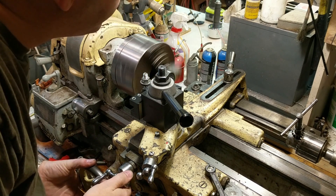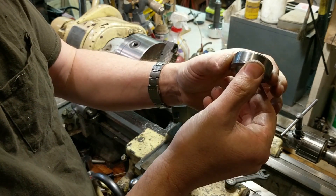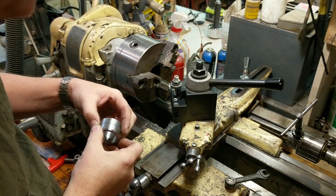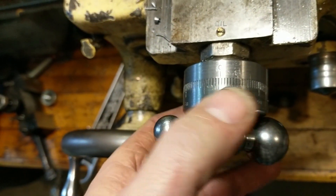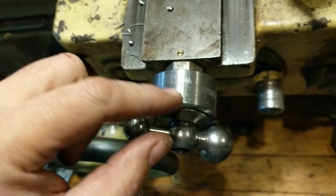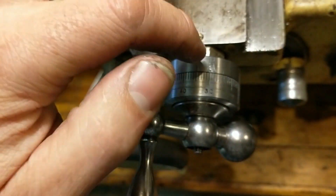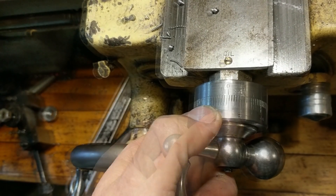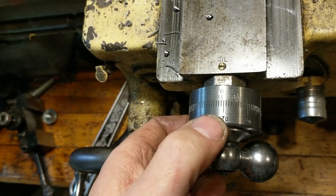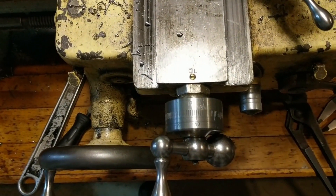I've flipped it around in the chuck and I'm facing it off to thin it up a little bit. Here it is in its final position — not locked down yet. The last thing I need to do is drill and tap both of these rings. This ring I'll drill and tap on the very bottom so it draws the part down tight, and this one I'll do at around 80 or 90 degrees. Put a thumb screw here so this can be adjustable, and voilà — it will be a large dial conversion.